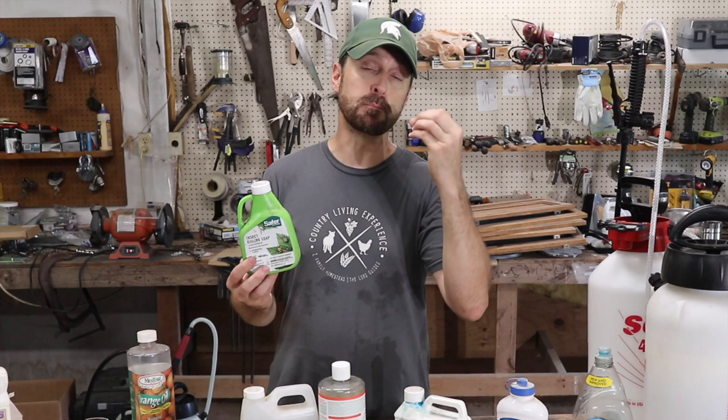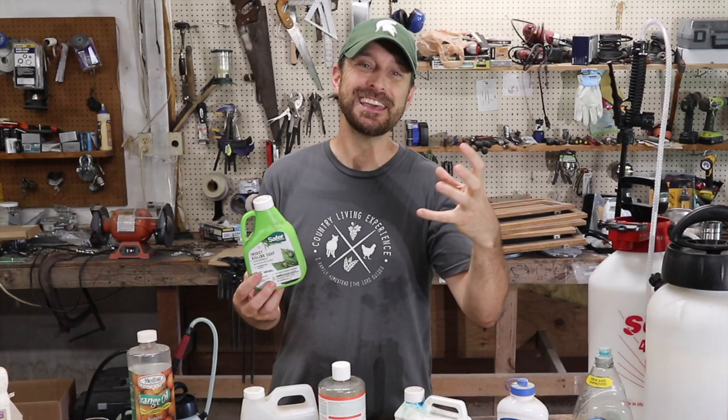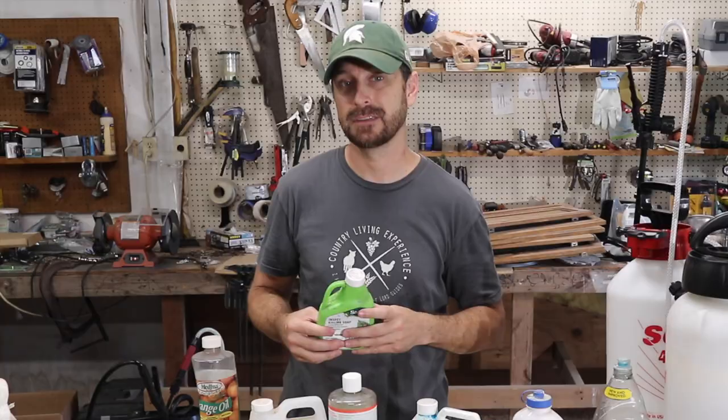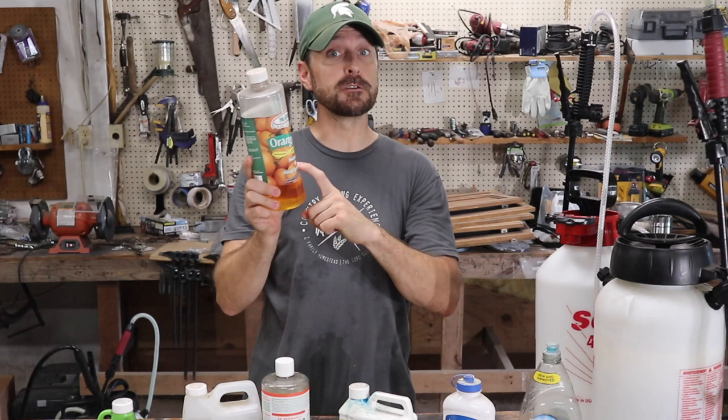If neem oil isn't working for you, you can go to an insecticidal soap. The insecticidal soap I use is by a company called Safer, and it is listed as organic. It's usually potassium or sodium salts mixed with a fatty acid. What that does is break down a protective coating on an insect, and the cells start to collapse. This has worked incredibly well for us — mix it per the instructions on the bottle. But be careful: use it sparingly, because in some instances it can burn the leaves of your plants.